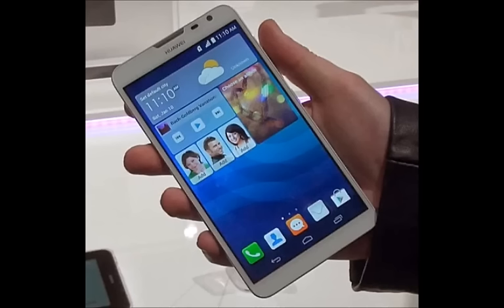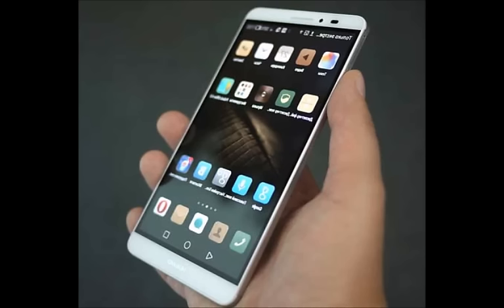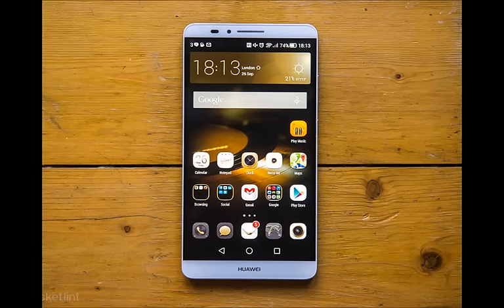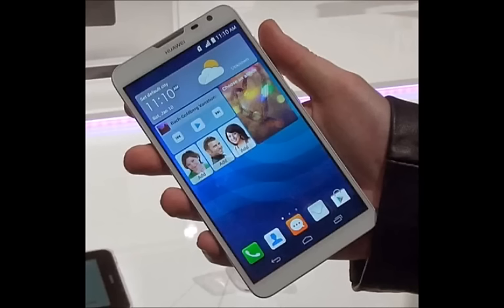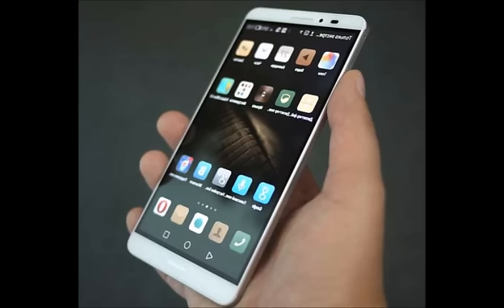Then we have the Huawei Mate 8 prices in China. Keep in mind that international prices will likely be slightly higher, but clearly this is a device just slightly cheaper than the most premium phones, so we should consider it a high-end affair. The 3GB RAM, 32GB storage version is priced at $470 (2,999–3,199 Yuan depending on connectivity). The 4GB RAM, 64GB storage version is $580 (3,699 Yuan).